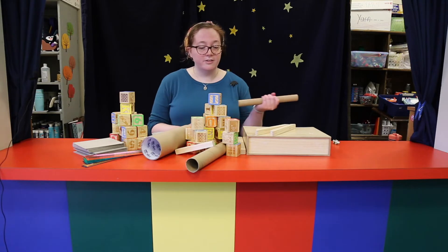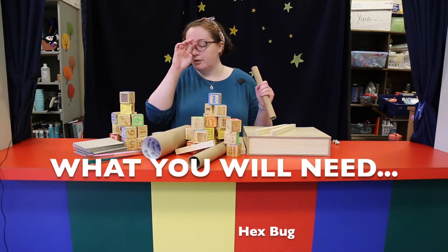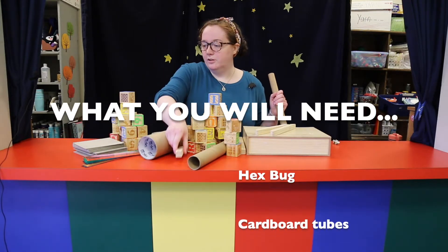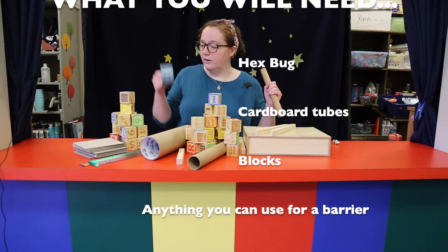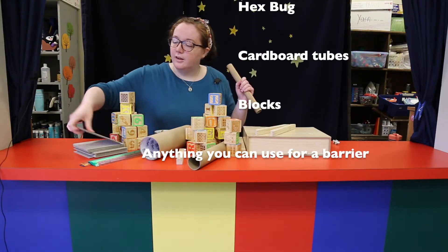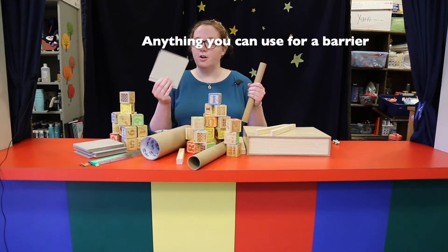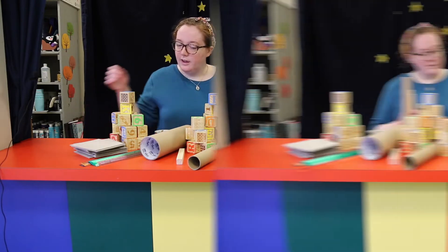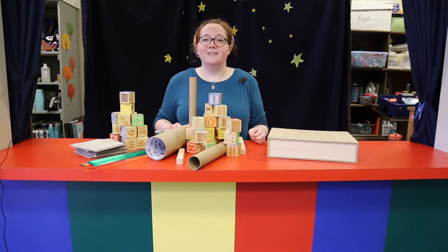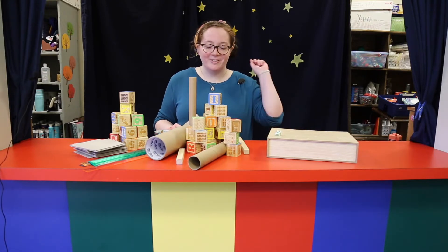Everything else is here from the library. I have a paper towel tube, blocks, weird blocks, rulers, duct tape, and these cardboard thingies that our cataloger gives me — I don't really know where they came from. So yeah, we're gonna make a maze for our little buddy and we're gonna have fun, so let's go!